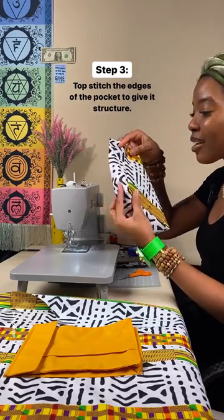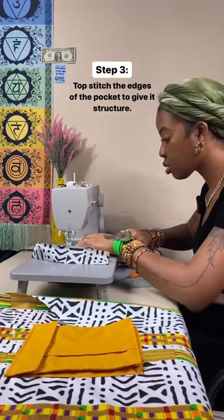To make it look even better, I stitched around the seam. Boom!